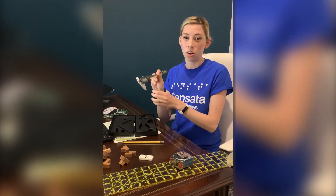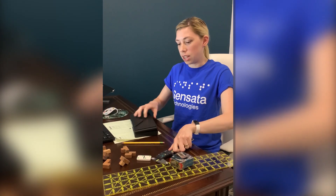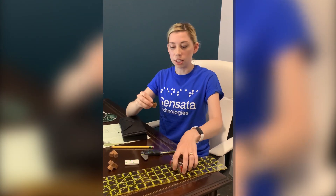Calipers look like this and are a more accurate way of measuring. The goal of this activity is to measure a part using a ruler, and then if you have the option, using the caliper, to see what the difference is.